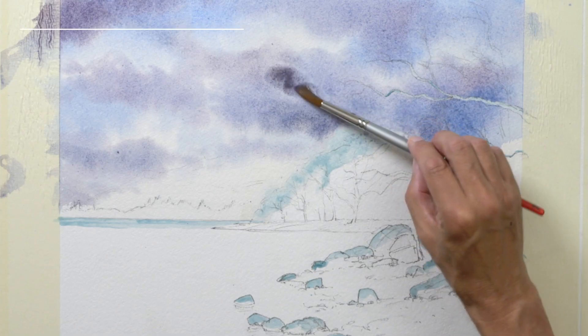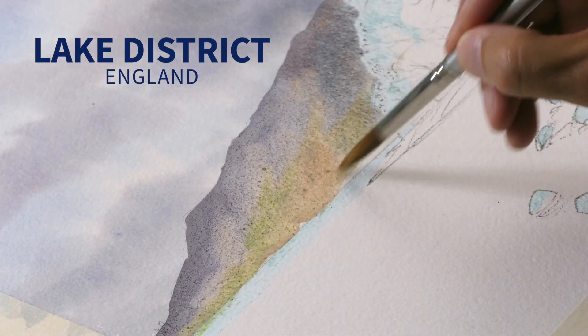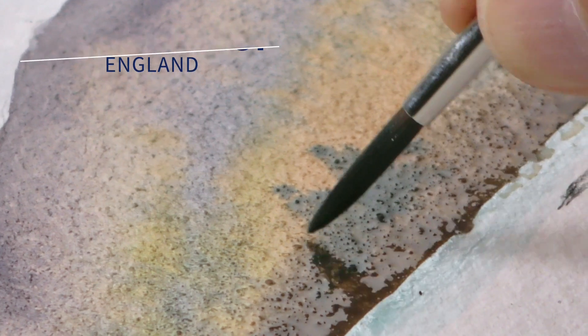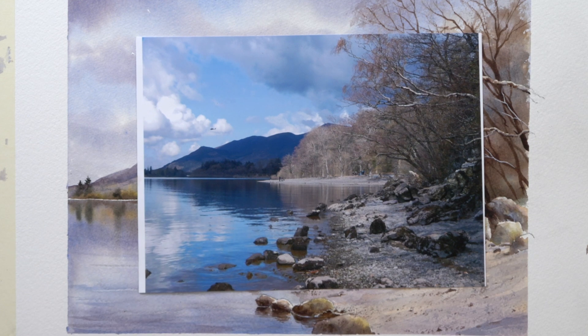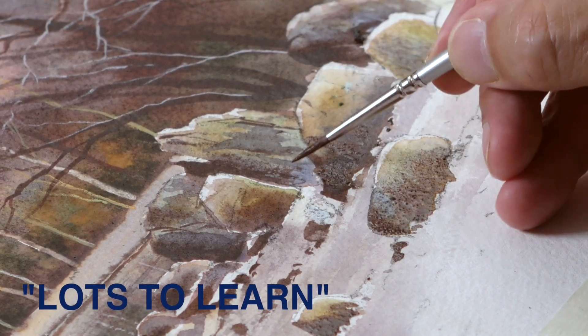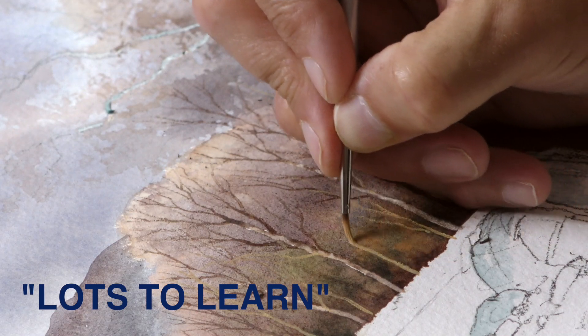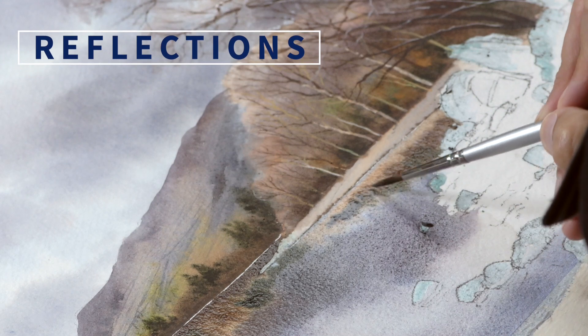I took this photo recently on a walk around Derwent Water in the Lake District near Keswick. It was after quite a long period — quite unusual for the Lake District — of dry weather, and this shoreline was all exposed as the lake had got lower. I loved the rocky, gravelly outcrop, the light on the trees, the dark hill, the lovely sky, and the reflections in the water as well.